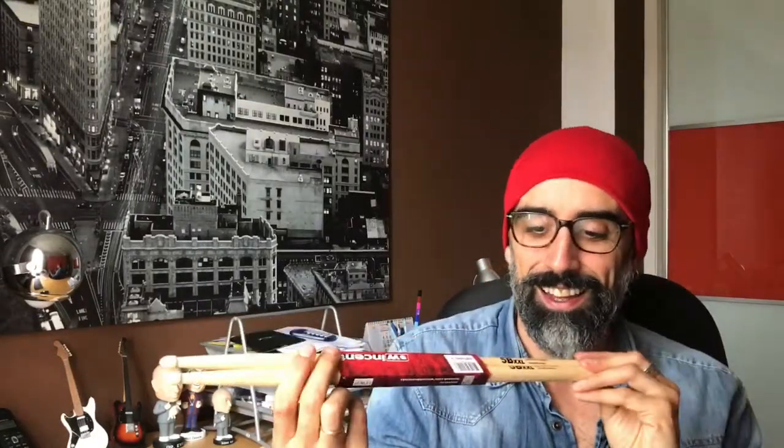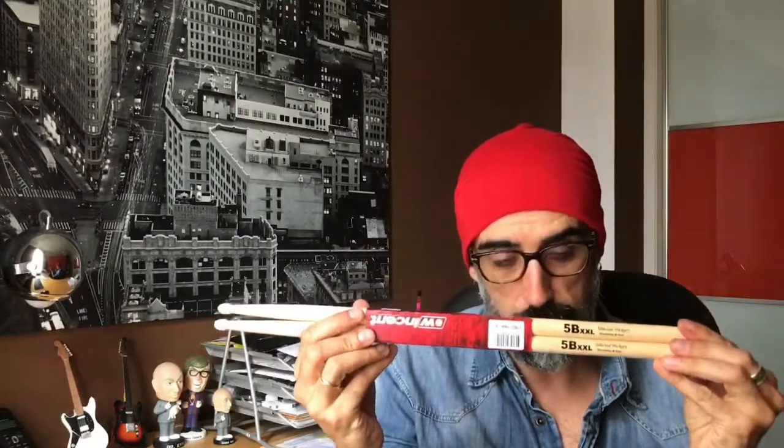Now about the length of the drumstick. Around 16 inches is the standard length for a 5A or 5B. From there you can go to longer drumsticks. I've done that — here's an example of a 5B XXL from Vincent. Most companies have longer options. As you can see there's a big difference in length.